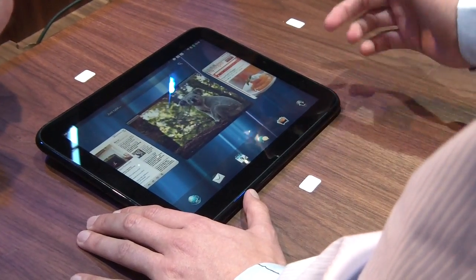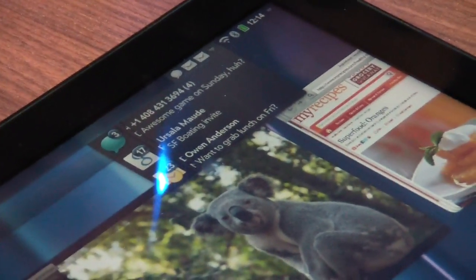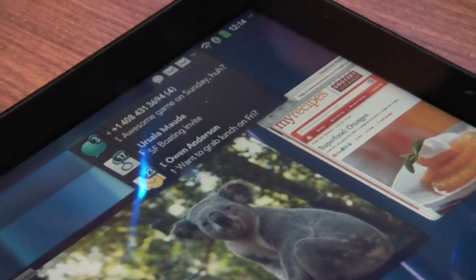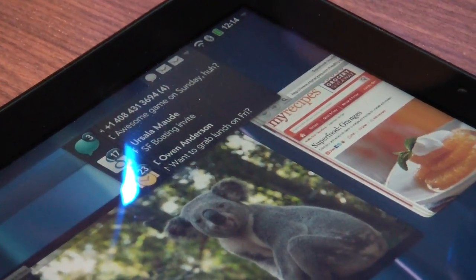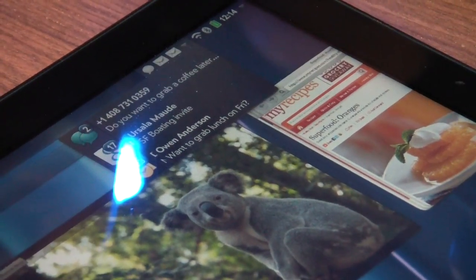You might have noticed I got a bunch of text messages — this is another really cool feature we're showing today. The TouchPad does not have a phone in it, but it's connected with a phone I have in the station here, and so I can reply to text messages right from the TouchPad.